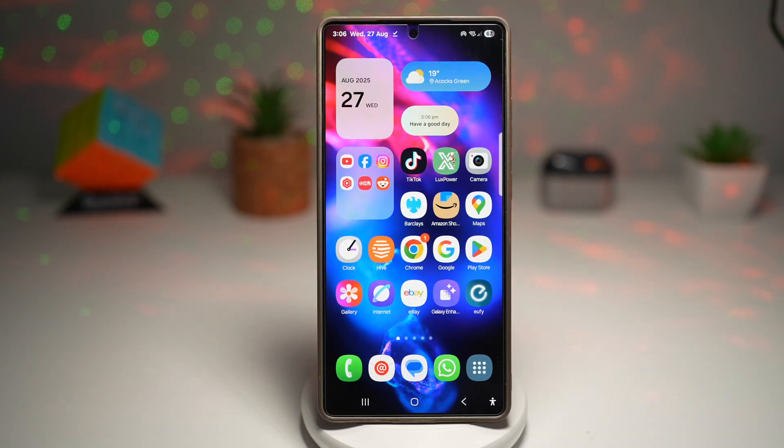Hi everyone, The Simple Dad here. In this video, I'll show you how to record a touch macro for one press action on your Samsung Galaxy device. So with touch macro, you can record a sequence of taps or swipes and then run it anytime with just one press.